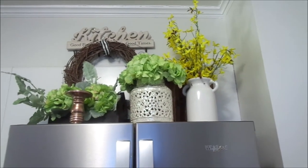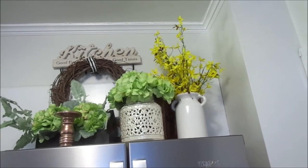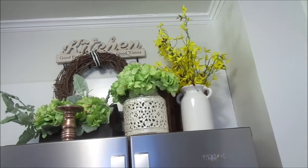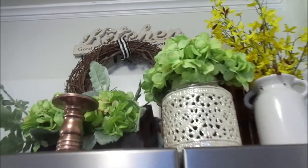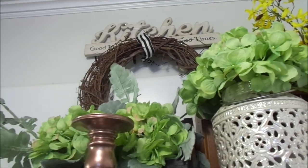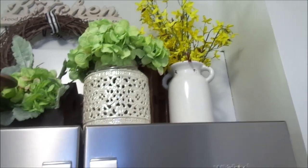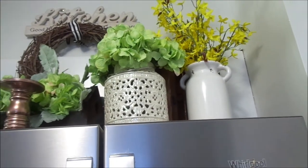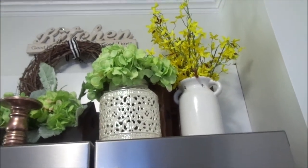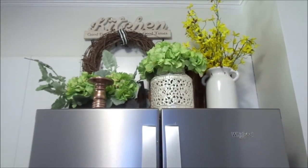Here's this beautiful vignette I created on top of my refrigerator — I think it's so pretty. It just reminds me of a summer garden. I had to add some green hydrangeas that I got from Walmart a few years ago. It looks so beautiful and springy and bright — it makes me literally want summer to come right now. I love this little canister; it's actually a candle holder but I'm using it as a vase, and it's so pretty.